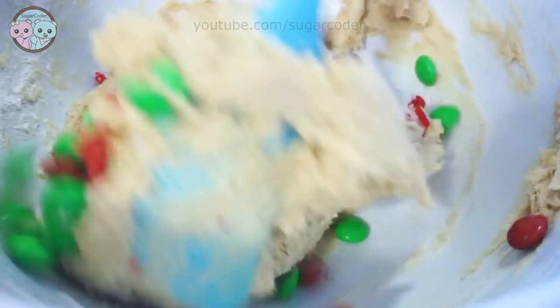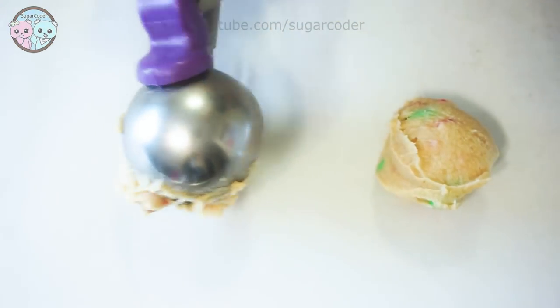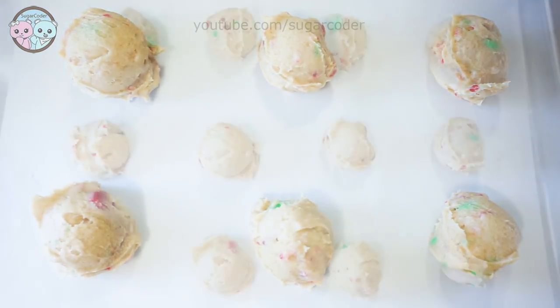I also added a leavening agent and then I used an ice cream scoop and scooped balls on top of a baking sheet and then baked the cookies in a preheated oven. And voila! Delicious peppermint chocolate cookies perfect for the holiday.